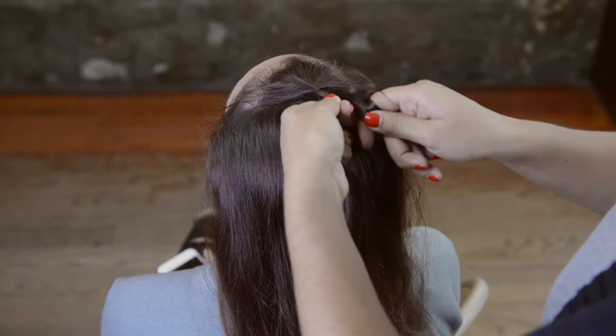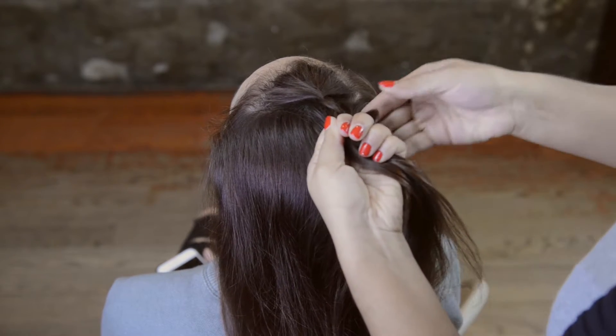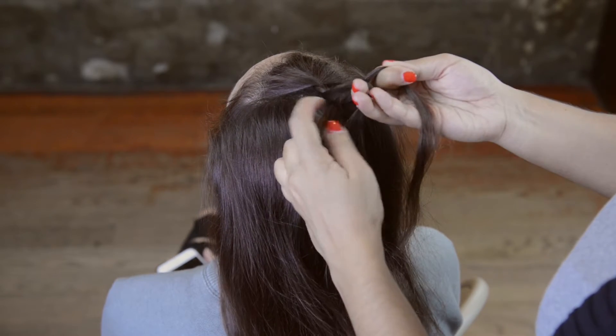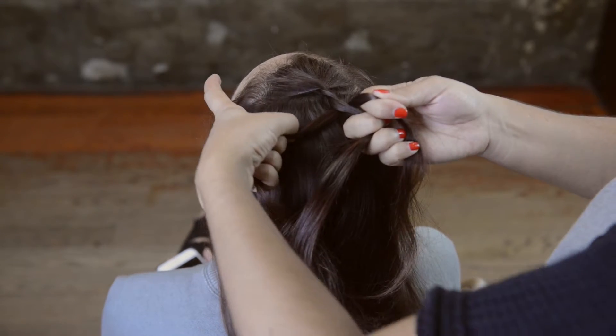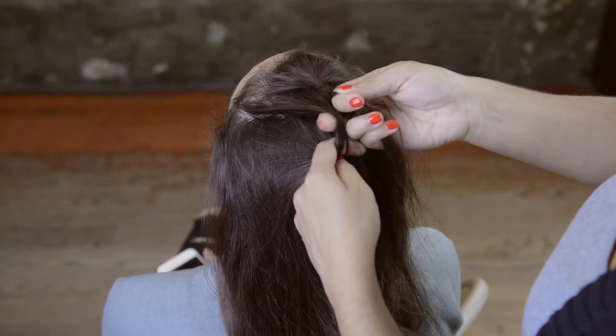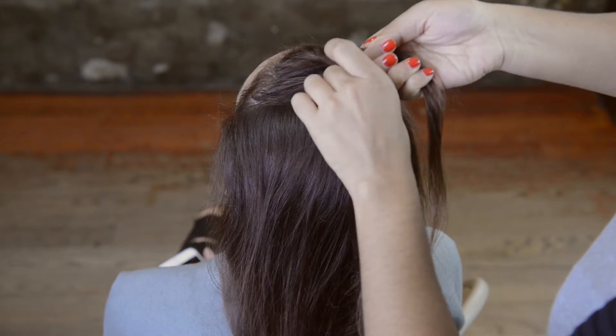Going on, I'm grabbing pieces of hair from the right side and attaching that hair to the piece that was on the side and crossing that over. I'm then doing the same with the left side of the hair — adding more hair to the left side and crossing that over the middle strand as well. You'll see that now it's created somewhat of a braid, so you're going to just continue this process all the way down.